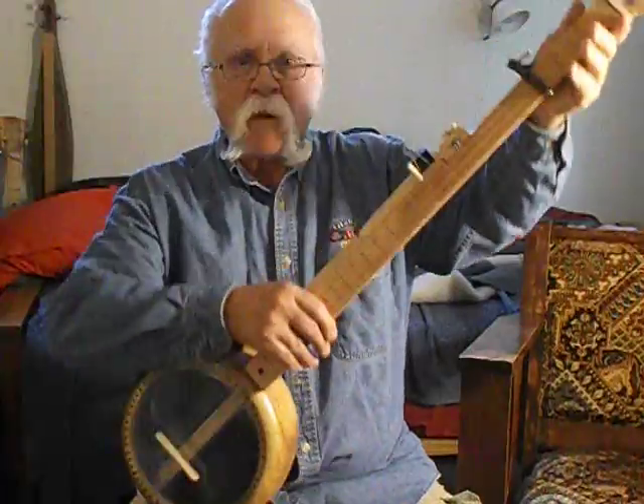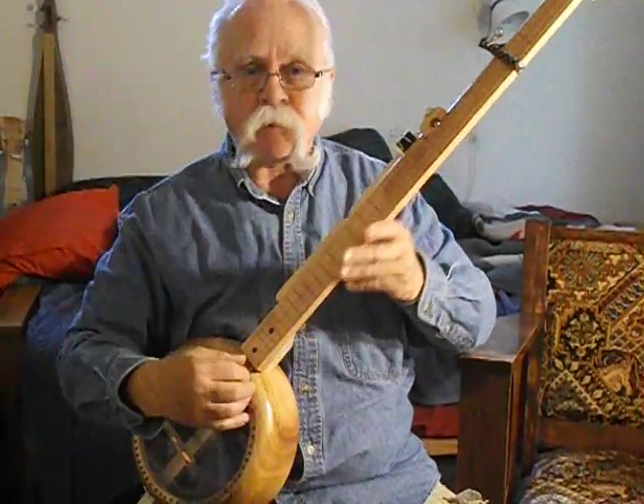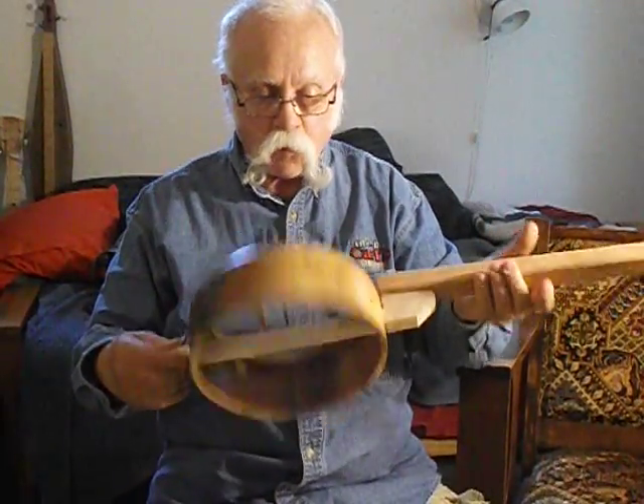Well, it's kind of hard to do this with no monitor to see what I look like. I don't even know if the entire banjo is showing up on screen. Look, this is a salad bowl — I made it into a banjo.